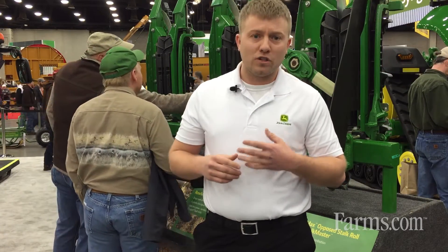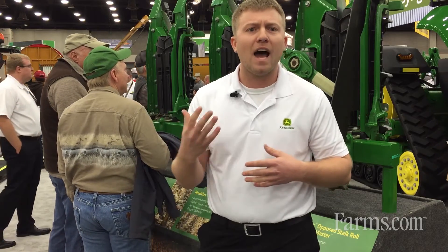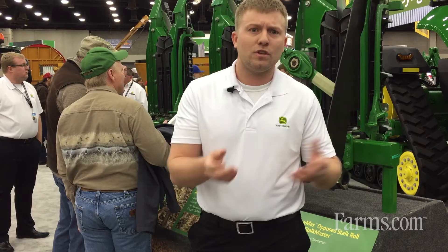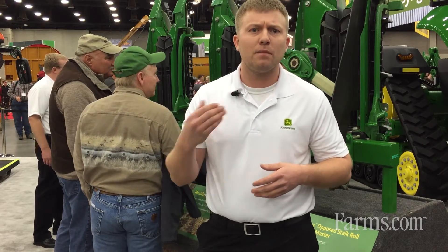Next, we'll talk about JDLink Connect. We've had JDLink Connect on our combines since 2011, but now we are offering five years of JDLink Connect, keeping our customers connected to the local John Deere dealer of their choice, as well as allowing their data to stream wirelessly up to the operations center so they can make better decisions for future years to come.